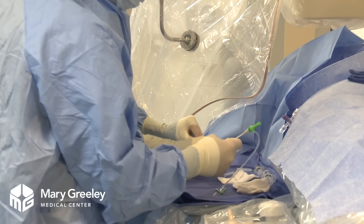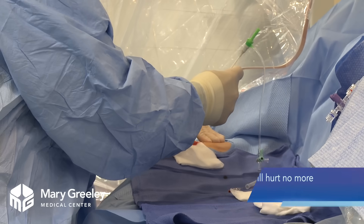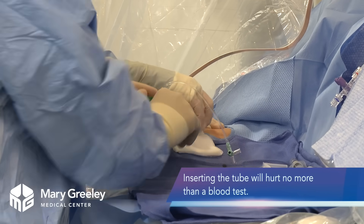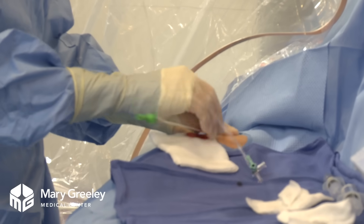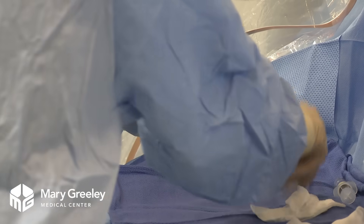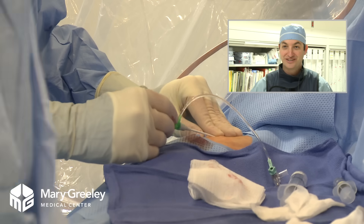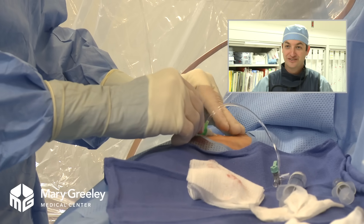Now we're going to put our small sheath in place — that's how we do the procedure. It's like a small straw. You might feel a little bit of pressure on your wrist. This is called coronary angiography, which means basically injecting dye into the heart arteries and looking for blockages.